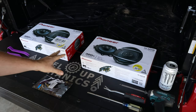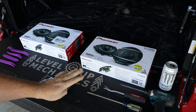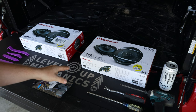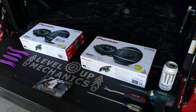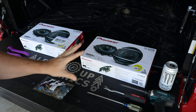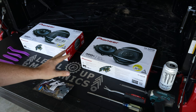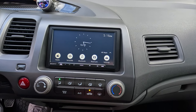Here are the speakers we're going to be installing on the Honda Civic. My particular Civic only has four speakers — two front door speakers and two rear speakers on the deck lid behind the rear seats. All four speakers are the same six and a half inch coaxial speakers. We're also installing speaker connectors. These items were purchased on Amazon; links are in the description. These are mid-range speakers that should improve sound quality alongside the new head unit.